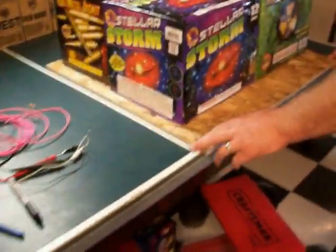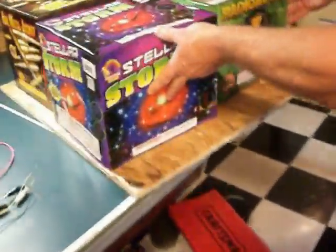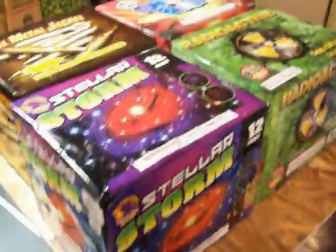Now I'm going to show a quick video of how I'm going to put this together — these four cakes on the board. I'm going to fuse everything together perfectly.